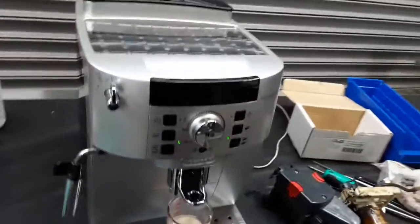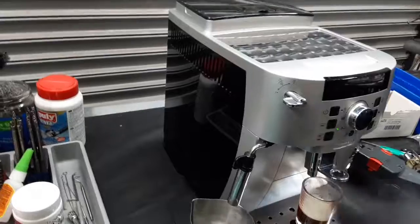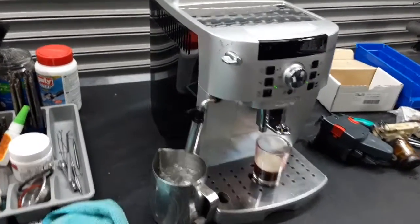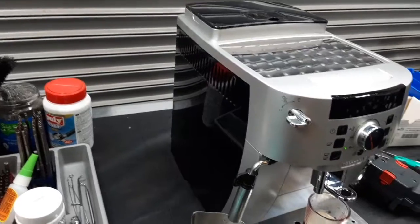And now for the hot water. As you can see, it's a nice steady stream coming out, with excellent temperature as well.